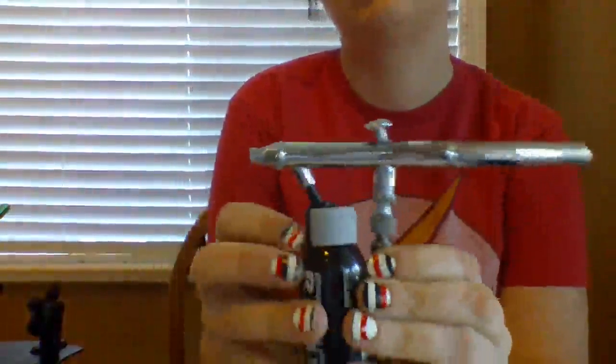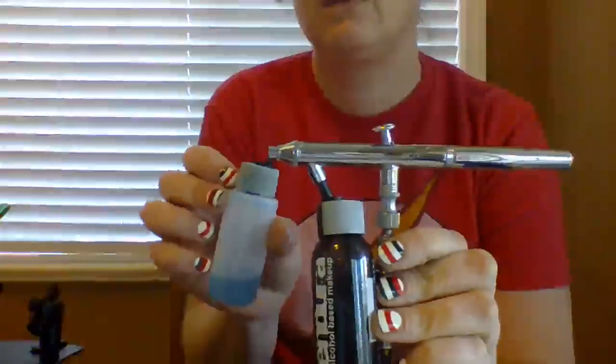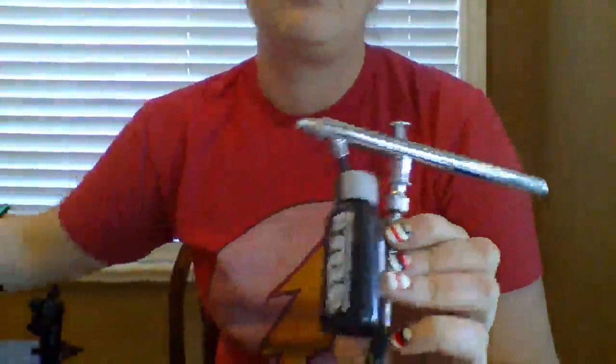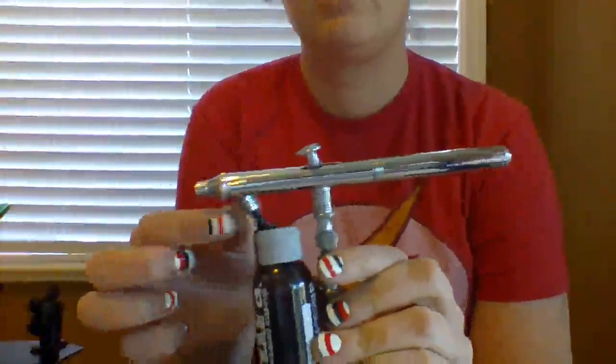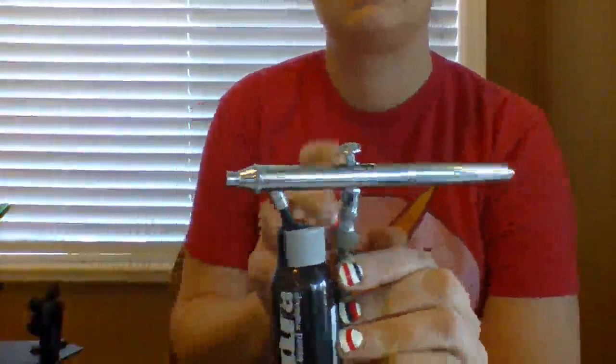Nice and snug. I just use the snorkel tops and regular bottles. It does come with a bottle — the bottle that it comes with looks like this. I use that for cleaning fluid. But with my paints I always just use the snorkel tops, and on some airbrushes they don't fit real snug, but on this one they do. It's really nice.